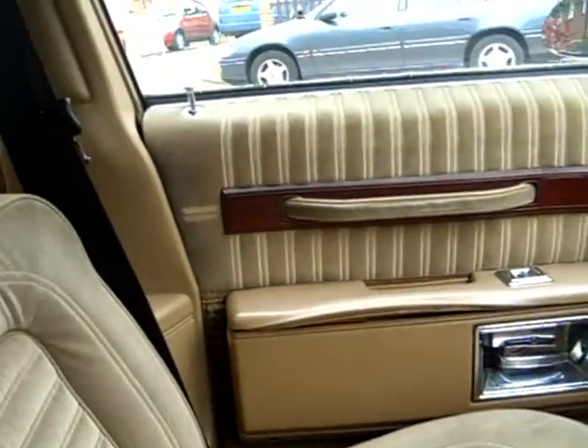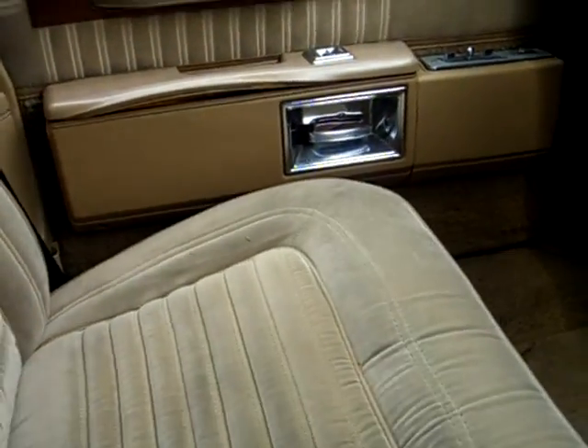The seats are like armchairs really, they're fantastic - absolutely comfortable. Sorry about the photography, it's not very good is it?